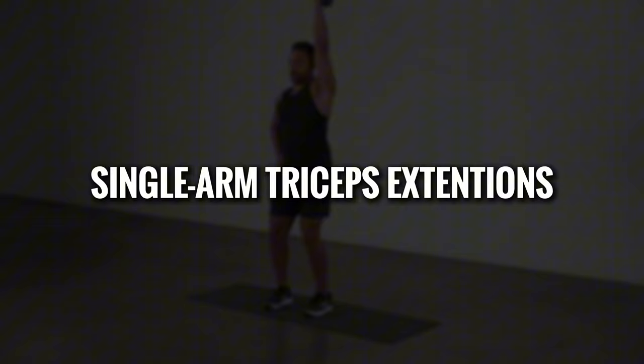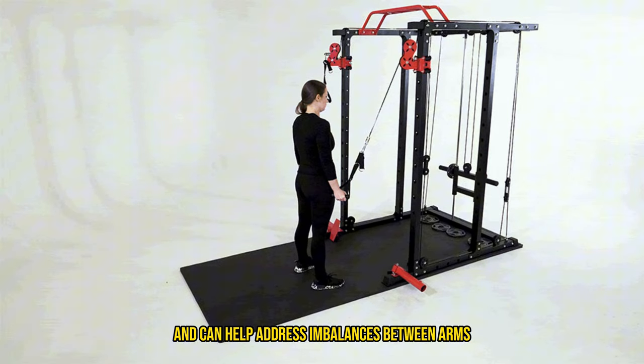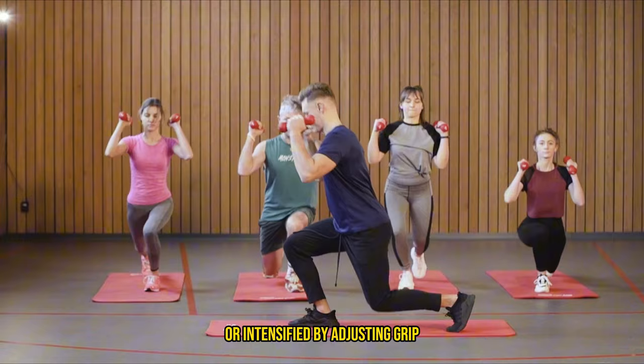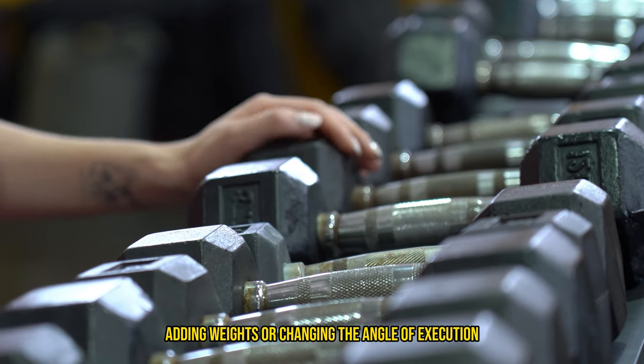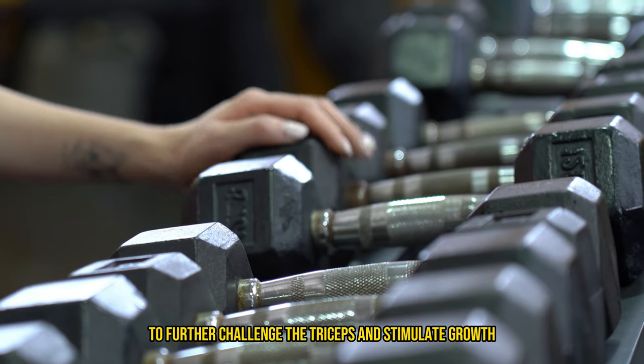Single arm tricep extensions: using a cable machine for single arm triceps extensions allows for constant tension throughout the movement and can help address imbalances between arms. Each of these exercises can be modified or intensified by adjusting grip, adding weights, or changing the angle of execution to further challenge the triceps and stimulate growth.